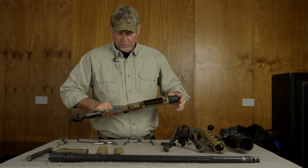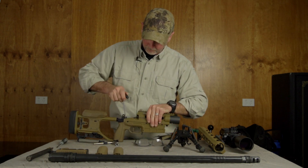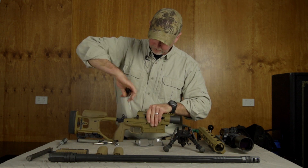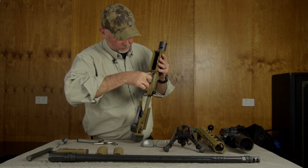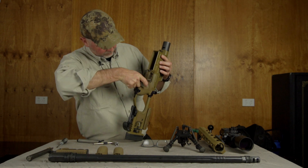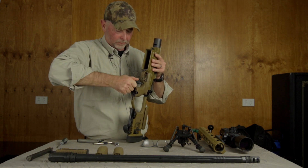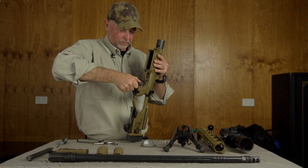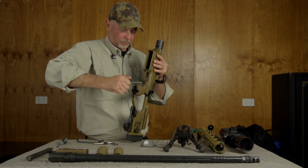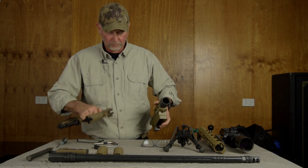To remove the buttstock is pretty straightforward. Loosen that screw and then there's a screw just behind the trigger guard. So: receiver, butt, grip.